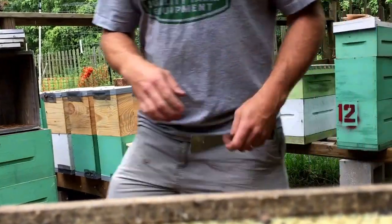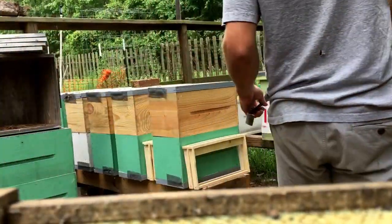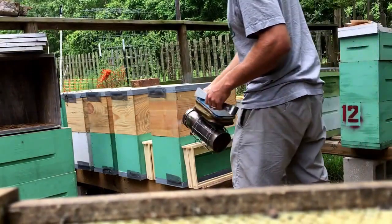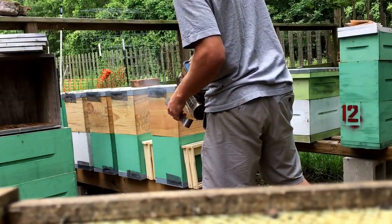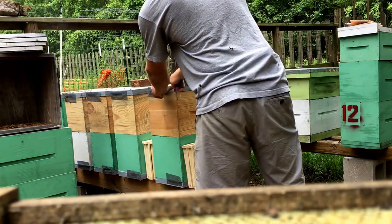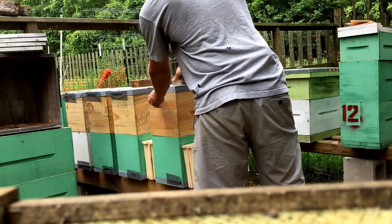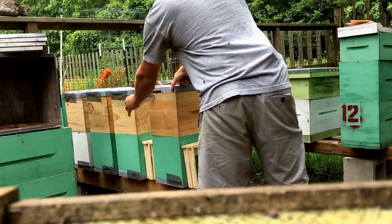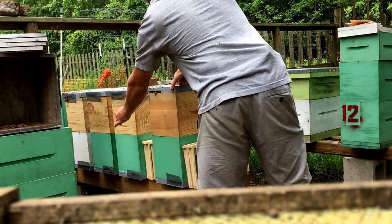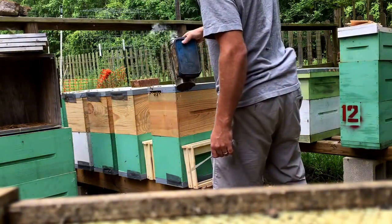Let's see about taking the packages out of these hives. Hopefully by now the bees have moved up out of the package and are up top hanging out on the frames. First thing I'm going to do is pull the screen off, because when I open the box up, bees are all going to come out anyway. They've been screened in for about 24 hours, which should be enough time.